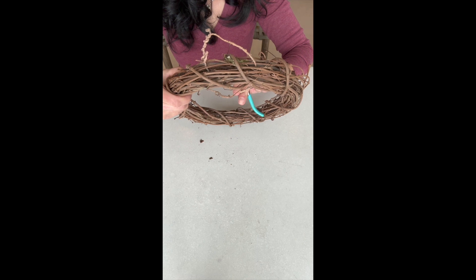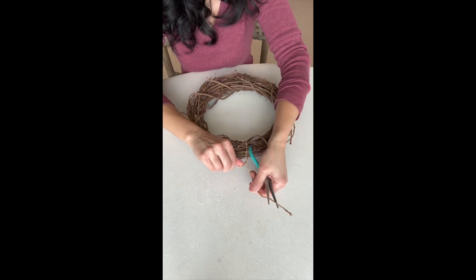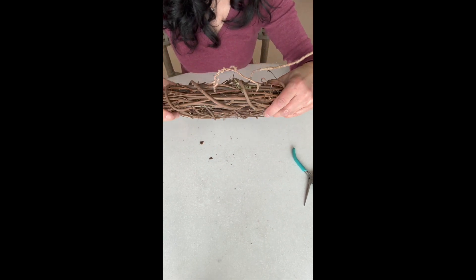You can play with it here and lengthen or shorten however you'd like the loop of your hanger to look. Once you establish your loop, you will twist it tightly around.